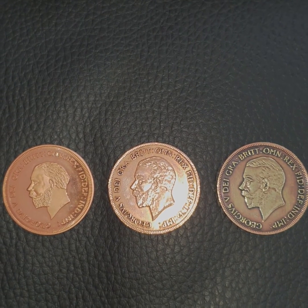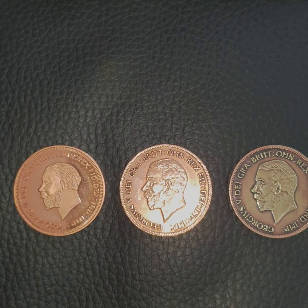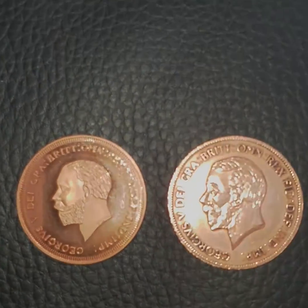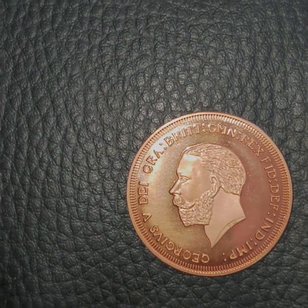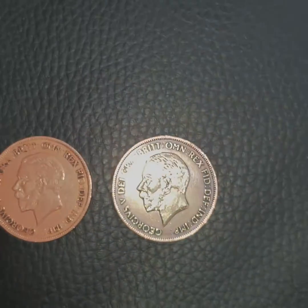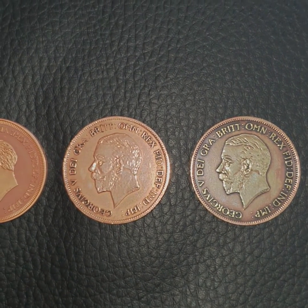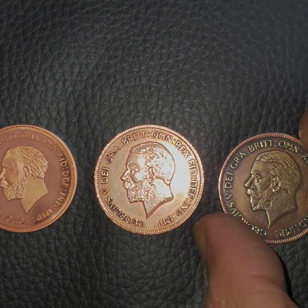How to distinguish between a fake and genuine copy of a 1933 British penny. On the fake, you have a smaller head, whereas on the genuine it's a slightly bigger head. These are two 1933 British pennies — genuine ones.